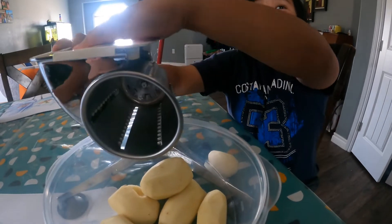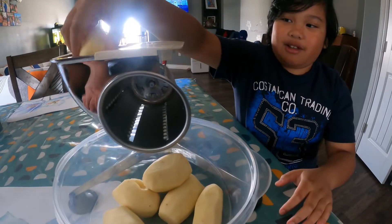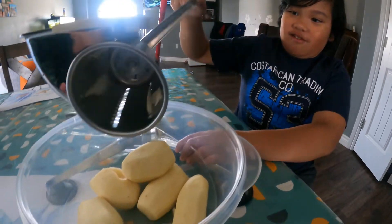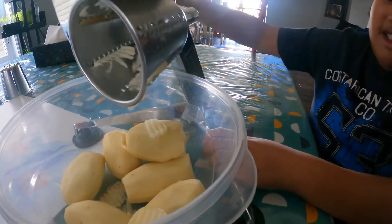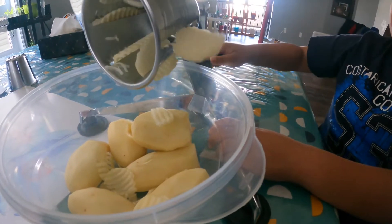So are you ready guys? So first... no need to take that off, just make it more ready. That's very smooth. At least we're getting some chips there. You can do the same for apples.